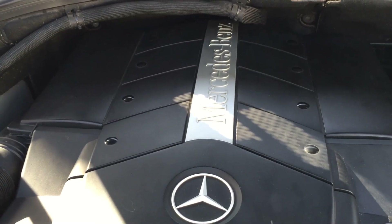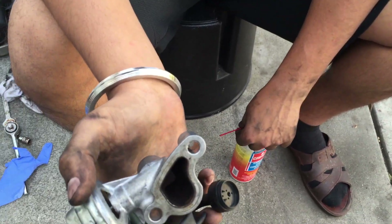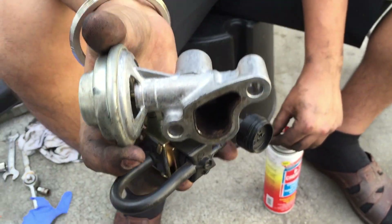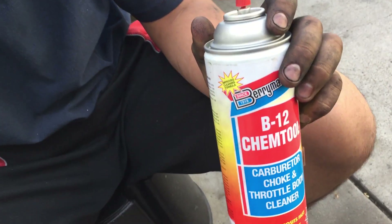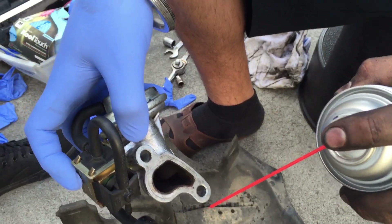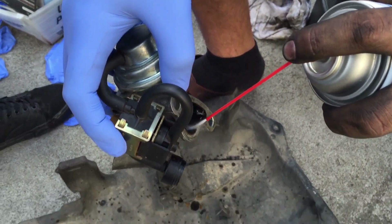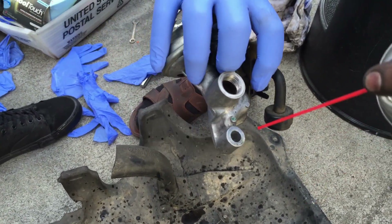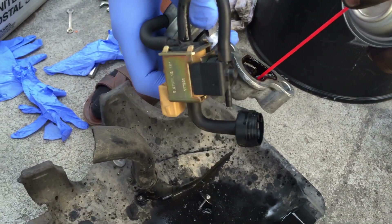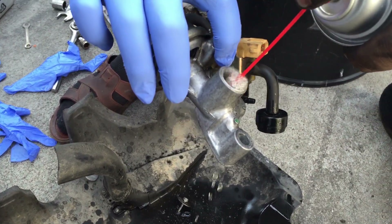So we're going to work on this and let's see if we can get this fixed today. I've taken out the EGR valve — as you can see, here it is. We're going to be cleaning up the carbon buildup inside. You can use any throttle body cleaner. You're going to want to spray this thoroughly to get all the carbon out. Make sure you have something underneath because it's going to get real dirty and messy.